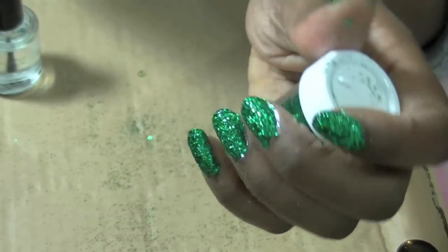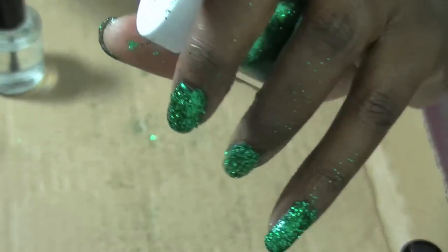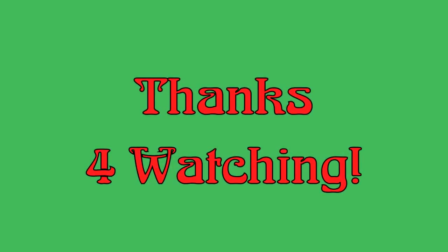Once you have layered all of that, you can let your nails dry and clean up any excess messy glitter. Once your nails are dry, you too can have your own fabulous Kim Kohl's inspired Christmas nails. Thank you guys for watching, I'll see you next time — bye bye!